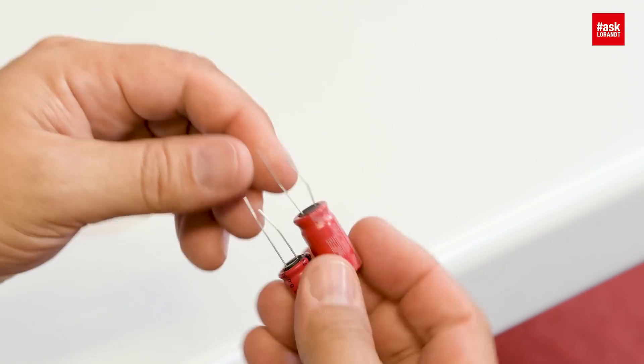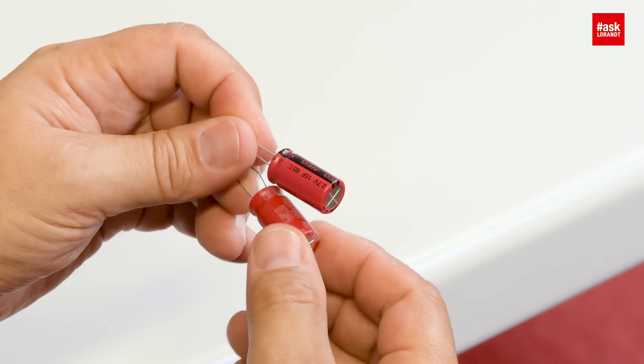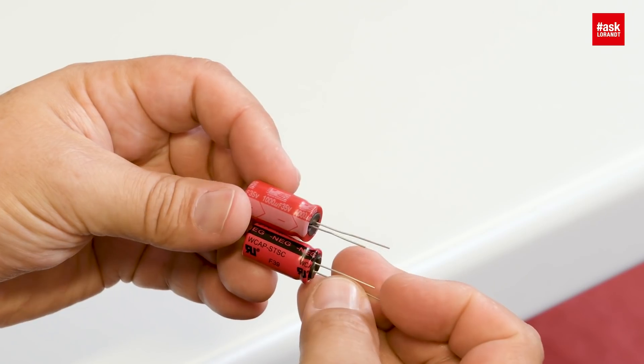We have this kind of supercaps, Frank, which are in the same package — very, very cool. Same package, it doesn't look much different, just a little bit different colors. But here I have one millifarad and in the same package 50 farad — a huge difference!